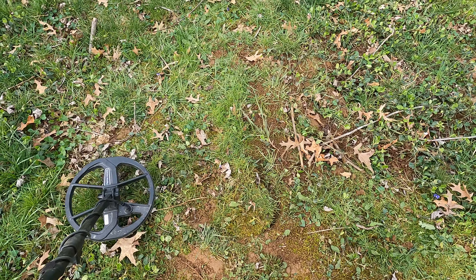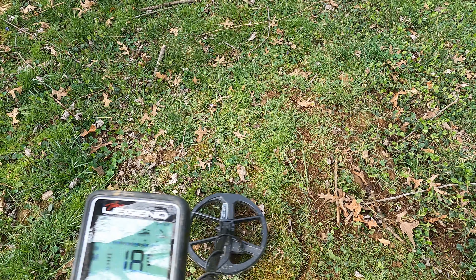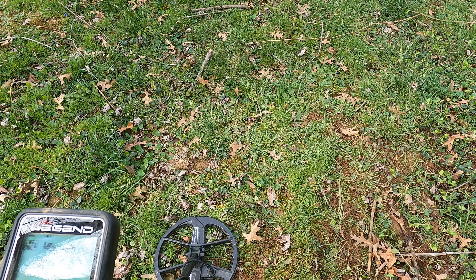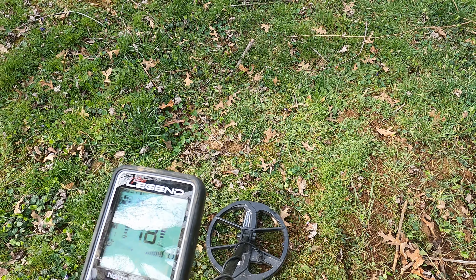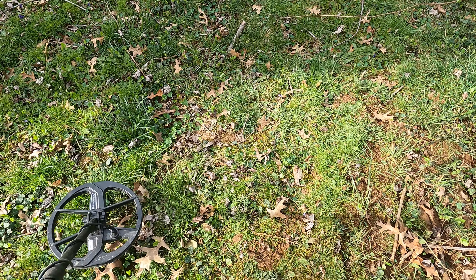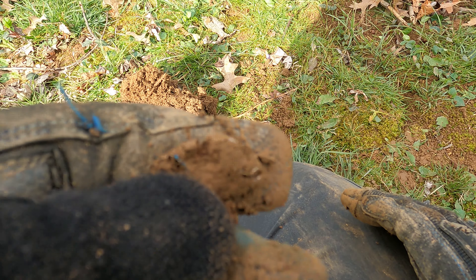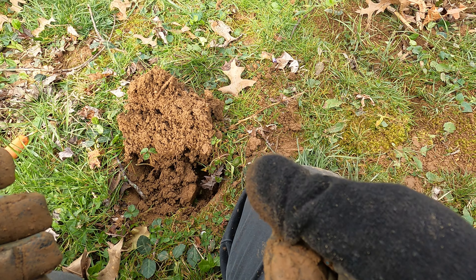Here's an interesting one for the yard. It's showing 18 — now it's showing iron — now it's showing a good target at 17-18 on the Legend. And there it is: it's the same can I just dug, only a very small piece of it, about three inches down. It gave a very low almost low-tone sound because it's just above iron, approaching that foil setting at 11. There's another example of a different sounding signal on the Legend in park mode.